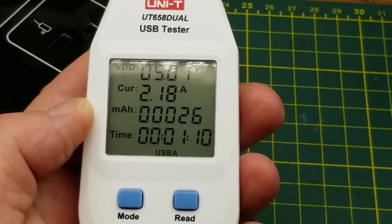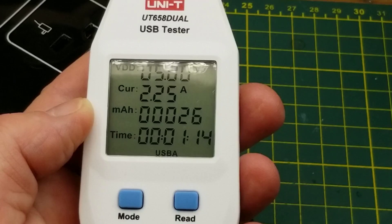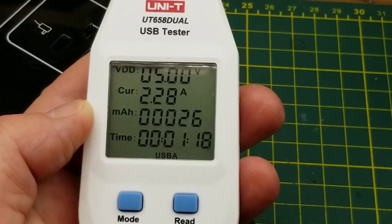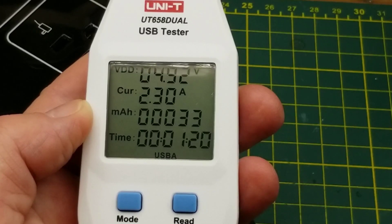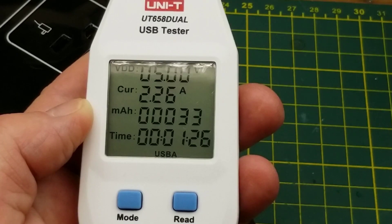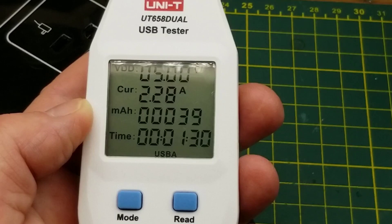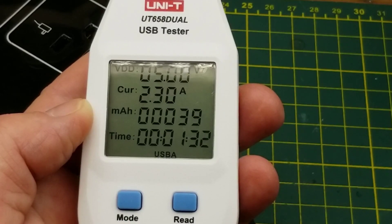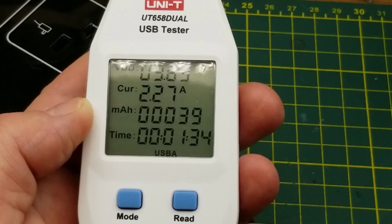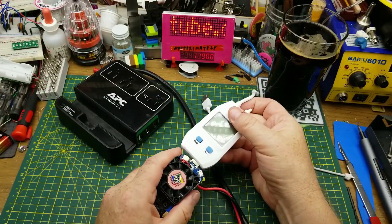Still good at 2.2, two and a quarter amps — a cheap Chinese one would have cratered long ago. There it goes. Turning back down to see where it cut out: somewhere between 2.25 and 2.3 amps, which is well over the rating. That's exactly what I would expect from a reputable brand like that.